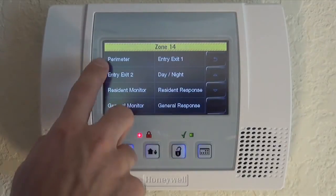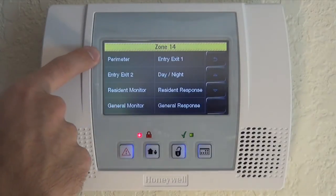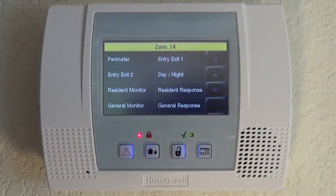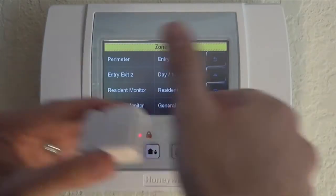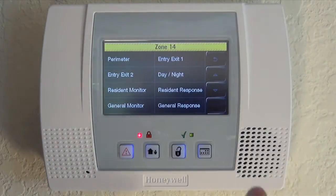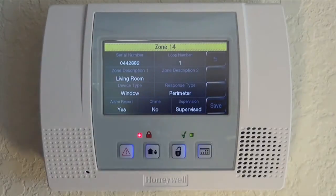More often than not you're going to use Perimeter or Entry/Exit. Perimeter means it'll be an instant alarm when the zone is tripped. Entry/Exit means that when the zone is tripped, you have a programmed delay — 30 seconds by default — where the alarm will not sound until 30 seconds after the zone is tripped, giving you time to enter your home and disarm your system. For a window, you're not going to be coming through the window when the system is armed, so we want to set Perimeter for an instant alarm.